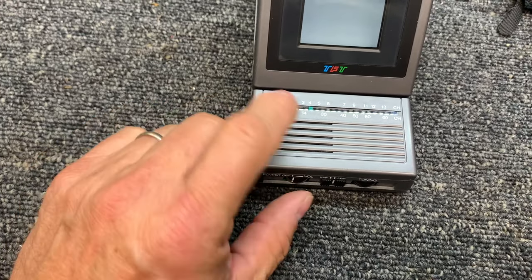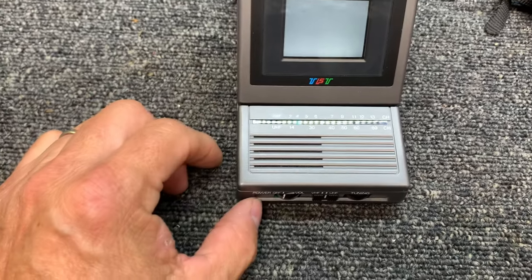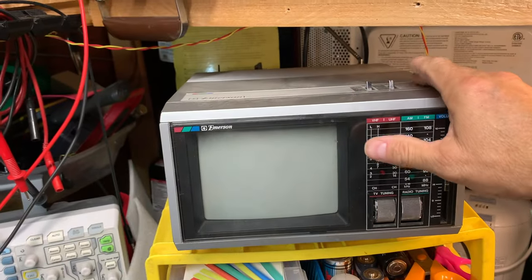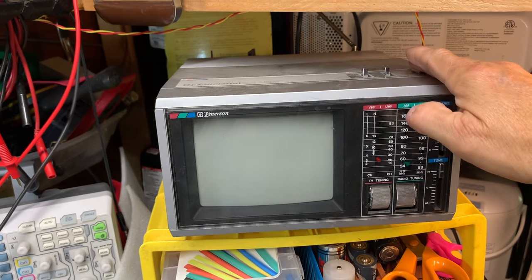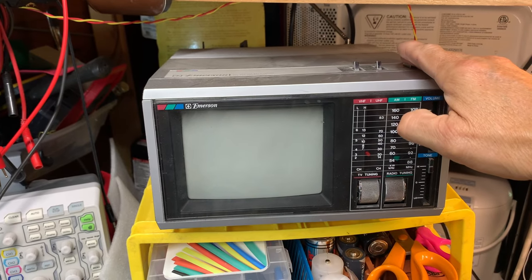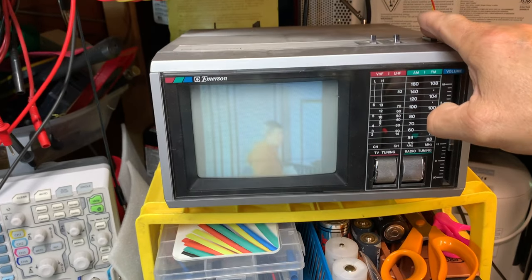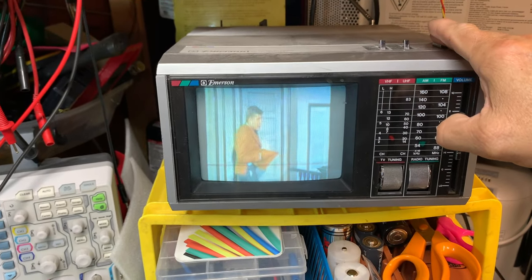I put batteries in this unit and turned it on just to see if I had any kind of signal. And yes, I've got the TV stations running - I've got that running on the TV station in here.